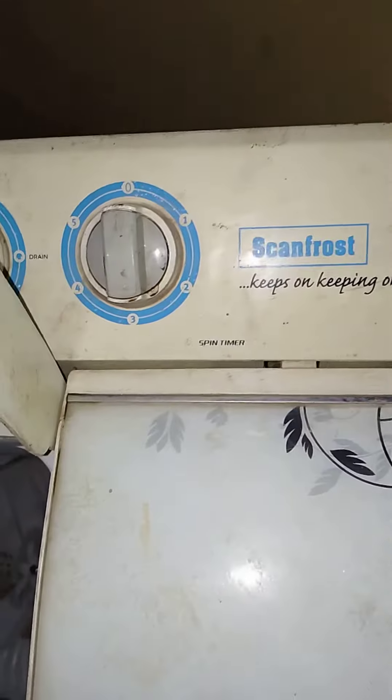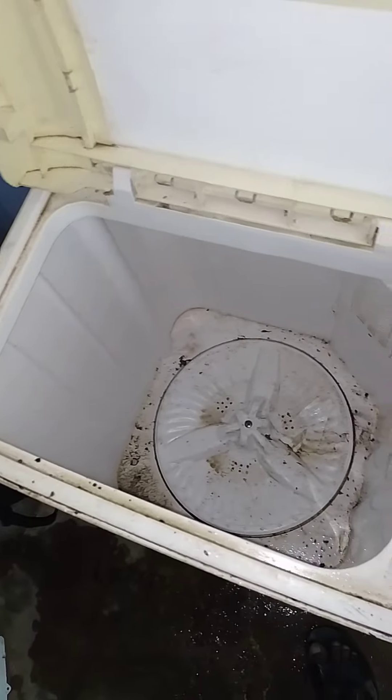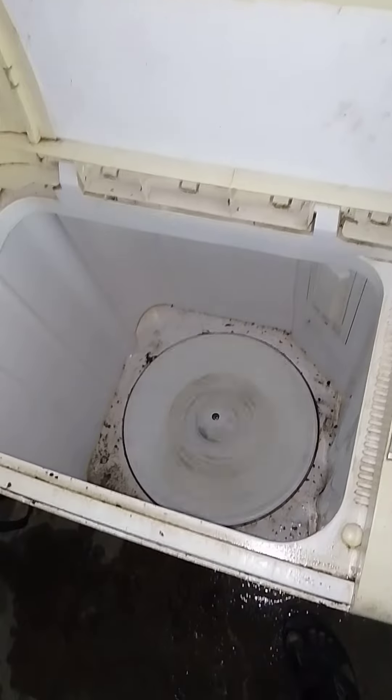Fixing this hole-and-abandoned washing machine. The washing top stopped moving well, so when it's loaded, the washing head does not move with the clothes, though the machine is washing.